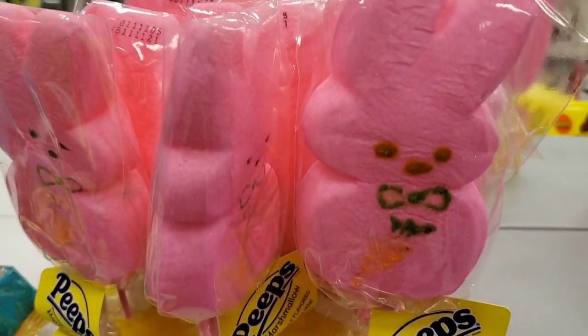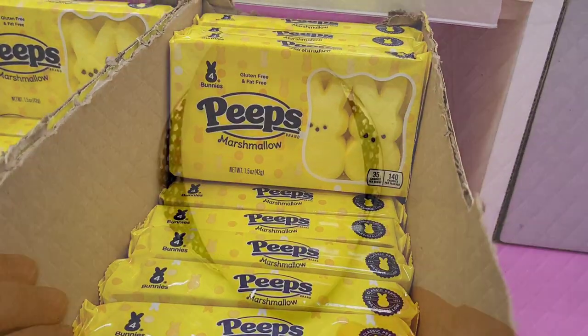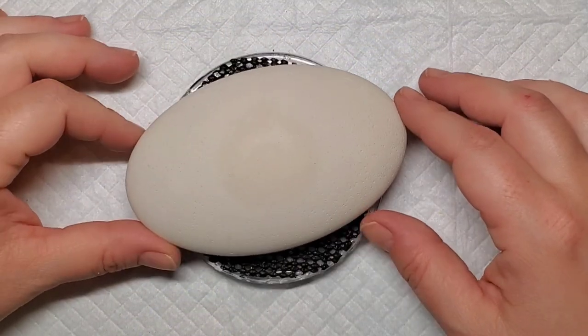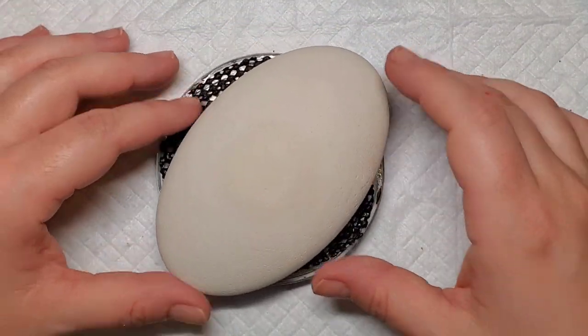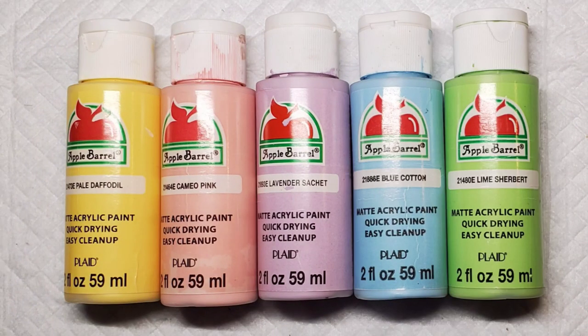Hey guys, welcome back! My favorite Easter candy is in the stores, so that means it's also in my belly and it's going on a rock. I'm using a homemade stone from gypsum cement and a silicone mold that's shaped like an Easter egg, and we're going to use these nice pastel spring colors.